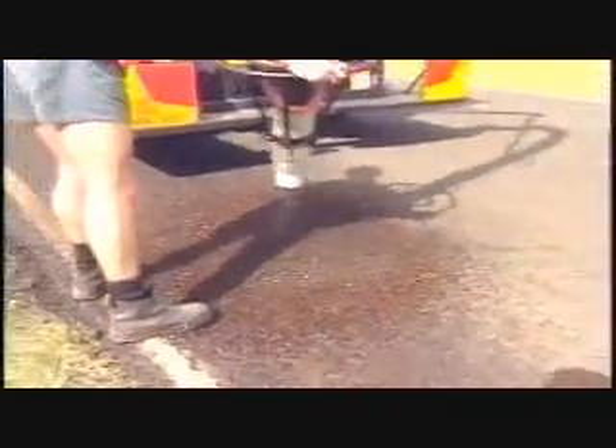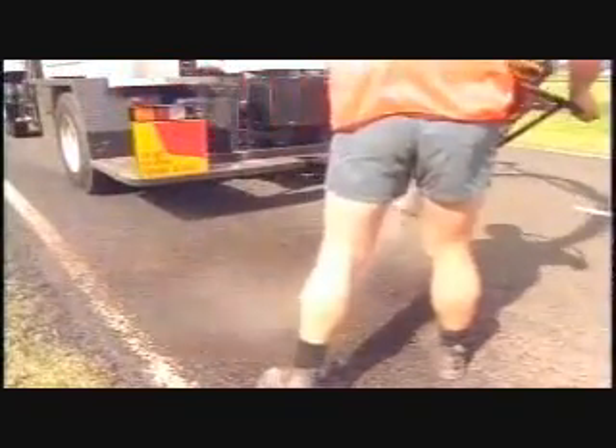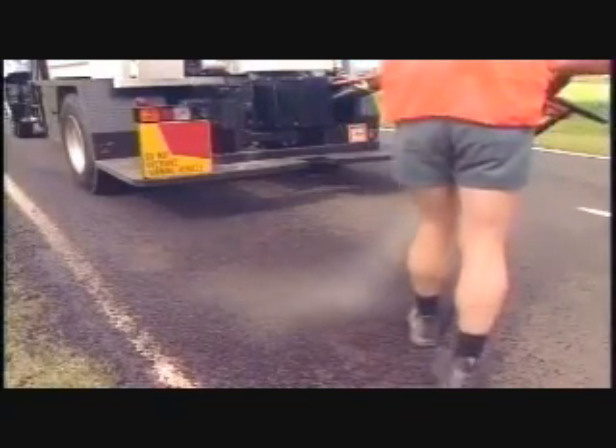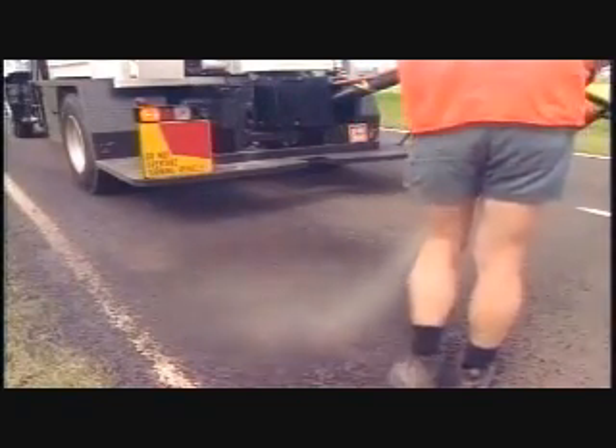Sand can be applied to finish off the repair instead of dry aggregate, which helps to eliminate loose aggregate and speeds up the break of emulsion. This can be an advantage in urban areas and where there's a high volume of foot traffic.